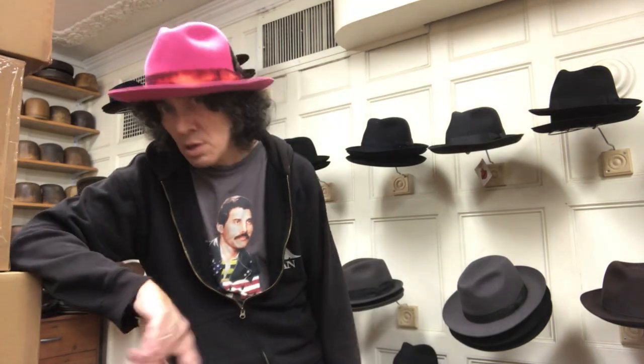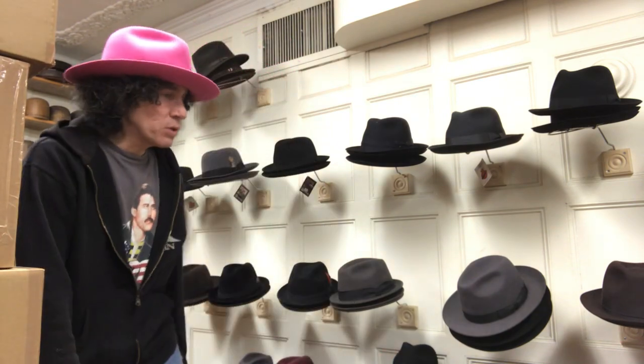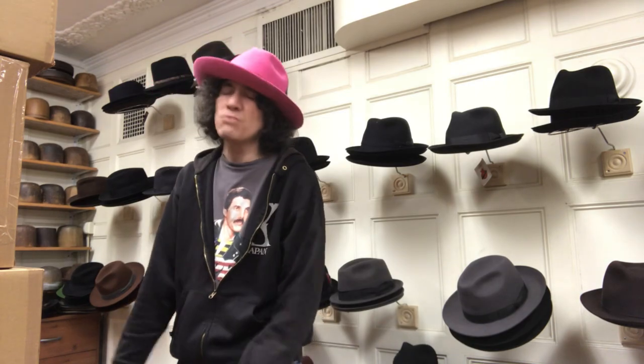Kevin from JJ Hat Center. How you doing? We're going to talk about caps today. I work at the oldest — I'd like to say the best — most famous hat shop around. We're here since 1911 on 5th Avenue in Manhattan. I've been here 24 years. And I'm here to tell you about caps.